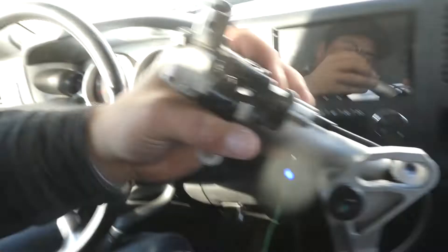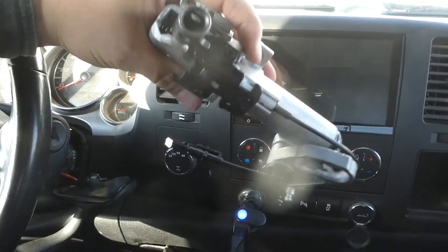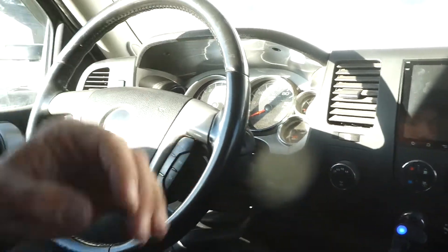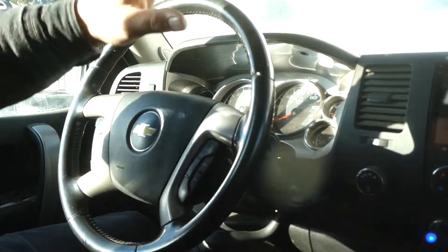I picked this part up off Amazon, it was $54, so it's not actually that bad. I haven't actually watched any videos on it — I'm hoping it's an easy fix, but I'll probably watch a video before I get into this.